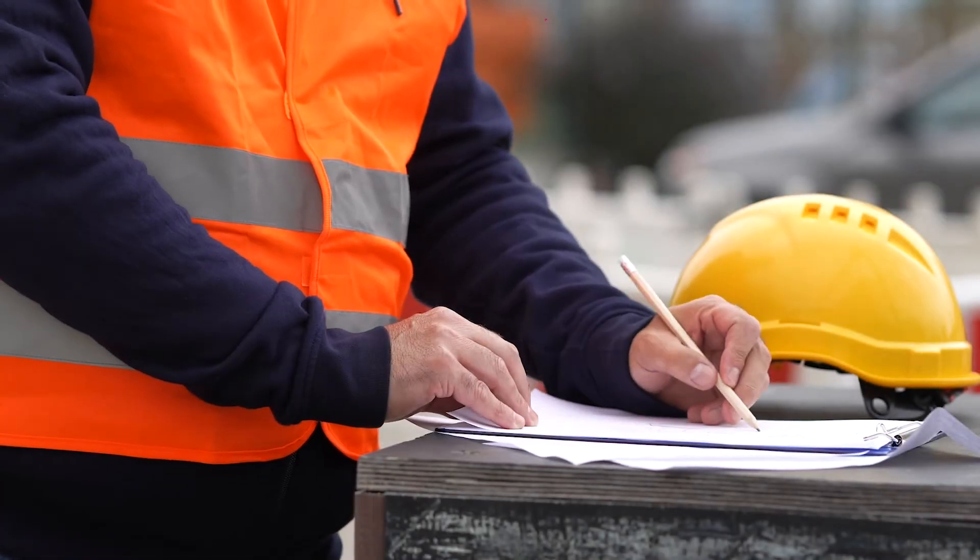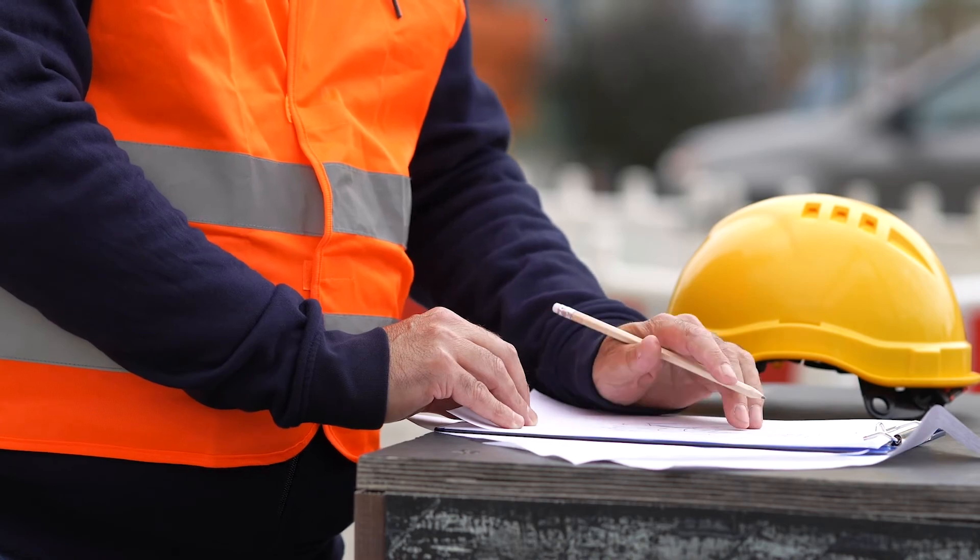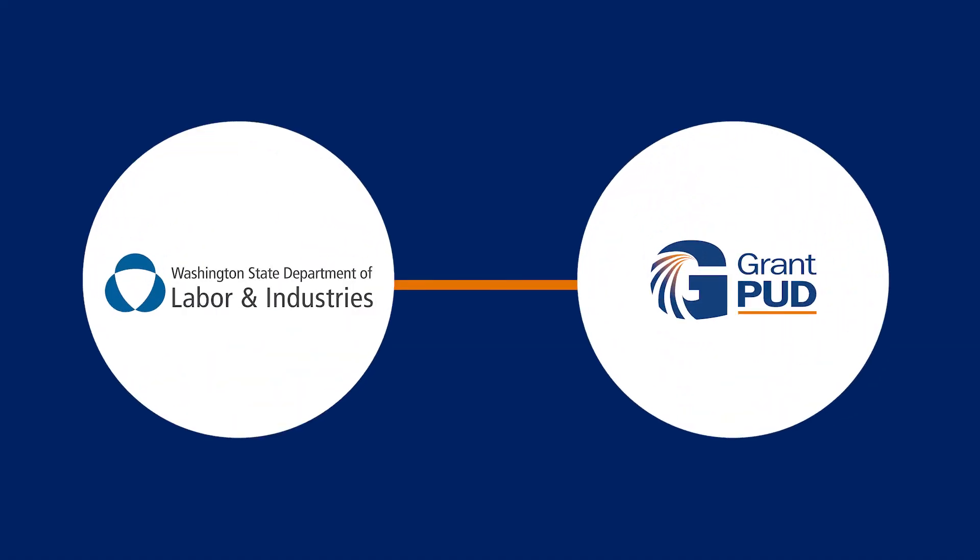Contact Washington State L&I for meter base inspection. Washington State L&I will contact Grant PUD upon approval, usually the following day.